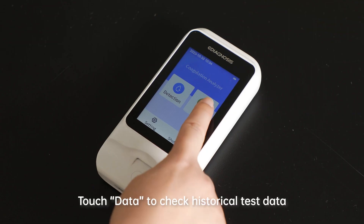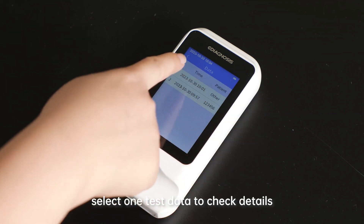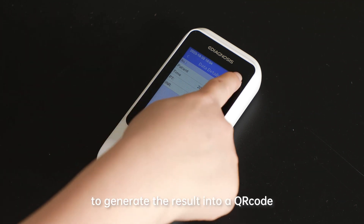Step 9: Data review. Touch Data to check historical test data. Select one test record to check its details. Touch the QR code in the upper right corner to generate the result as a QR code.